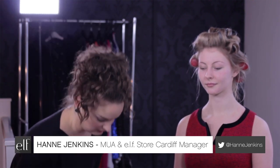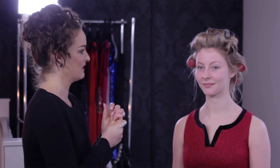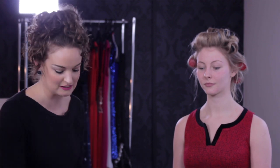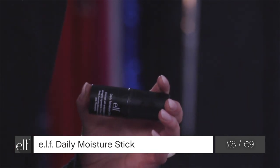Hi guys, I'm Hannah from Elf Store Cardiff and we are going to be creating the retro romance look today. I'll be talking you through exactly how to create this look step by step. We've got a beautiful model here today, so I'm going to start off with making sure her skin is moisturized. I'm using our daily moisture stick — it's fantastic because it's got moisturizing properties and it's antioxidant as well.